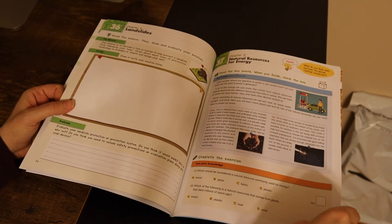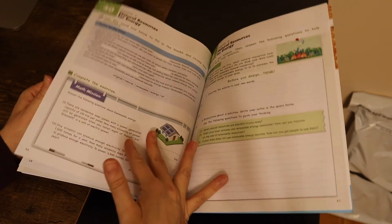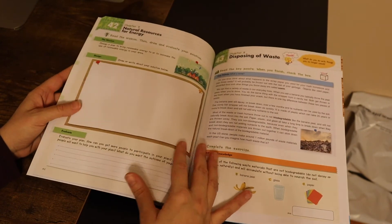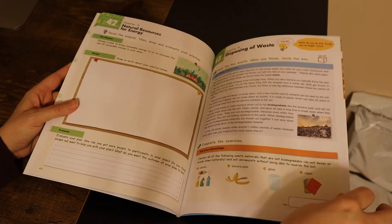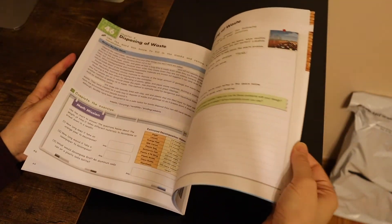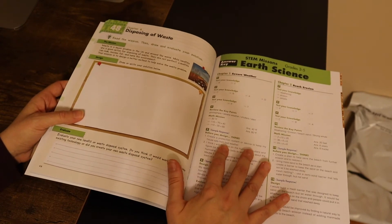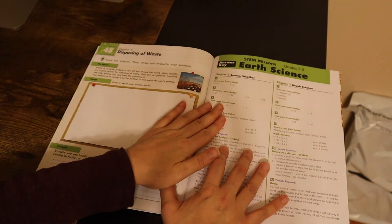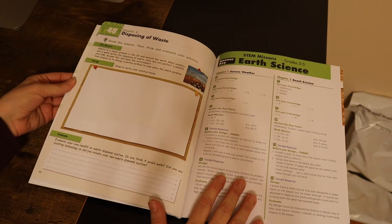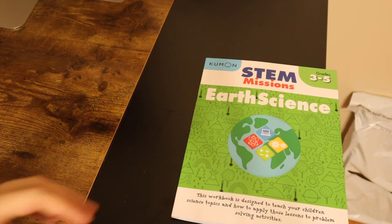Chapter 7 covers natural resources and energy, and chapter 8 covers disposing of waste. And don't worry — the answer key is still in the back, so you can check their answers while they're working on something else or doing another assignment.